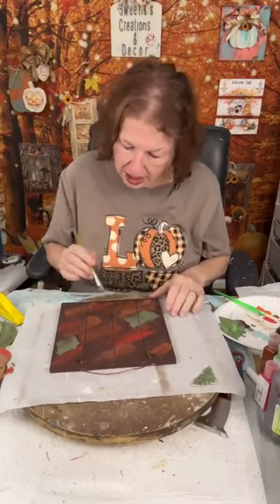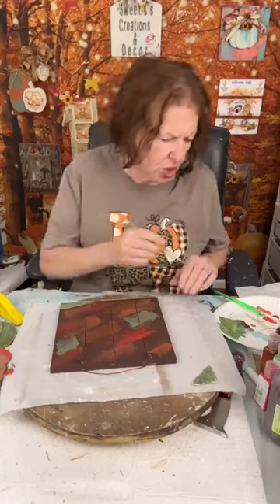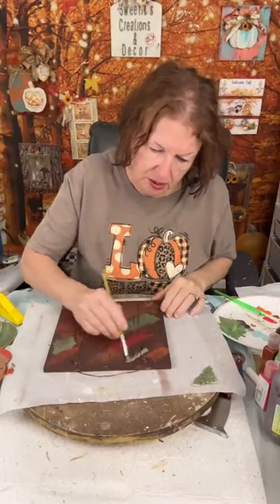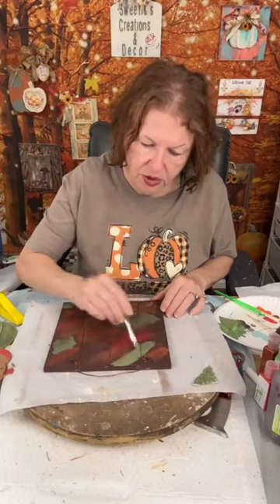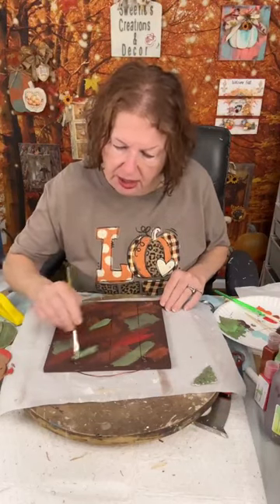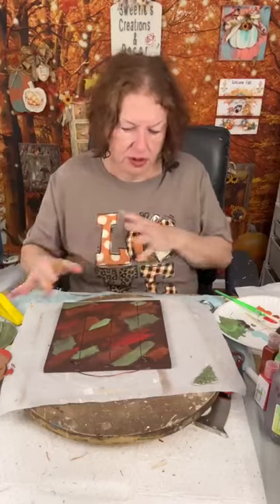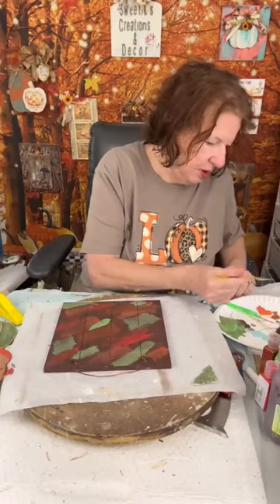If you don't know me, I'm Sheila from Sweeties Creations and Decor. I like to guest on Josie's page every week or every other week and show you different things she's doing or give you different colors. The color of the month is Aperol Spritz — I'm pretty sure that's still the same; if anything's different Josie will let me know. I'm now taking a little bit of that Sour Apple without it looking like moss and just adding a little lightness in here too.